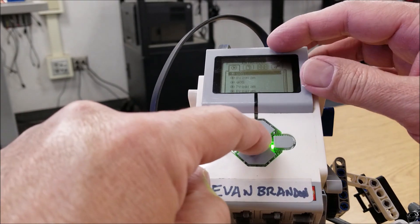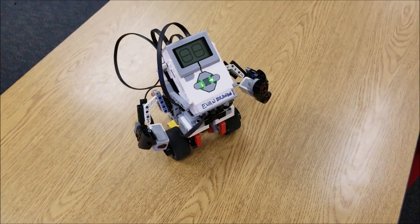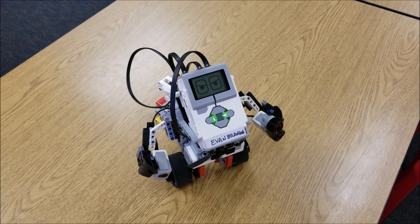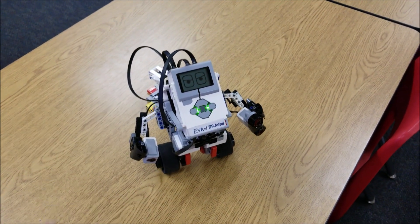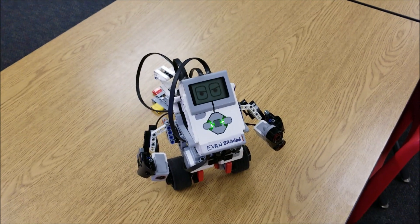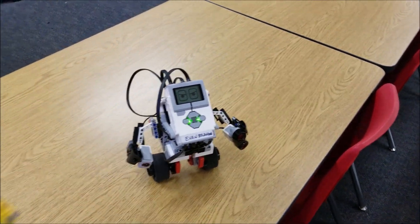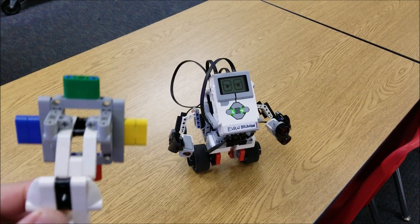Okay guys, it's time to start this guy up. It can vary — it should take maybe 10 to 30 seconds to balance. You just have to make sure that nobody is messing with the table it's on. I usually tell my students to go to the floor, because that way nobody can shake it.